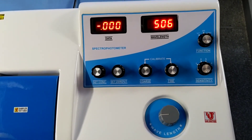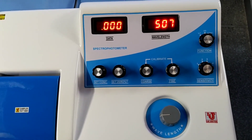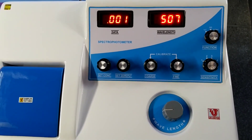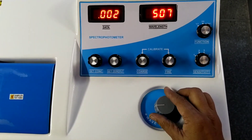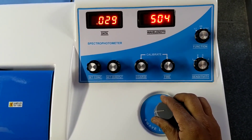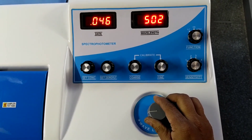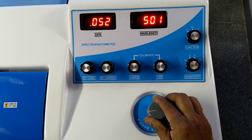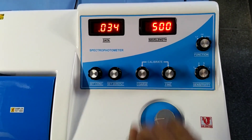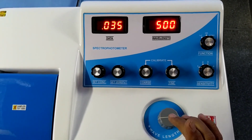How do we use the spectrophotometer? Suppose your wavelength is 500 nm. I am adjusting the wavelength to 500. You set 500 from the wavelength knob.